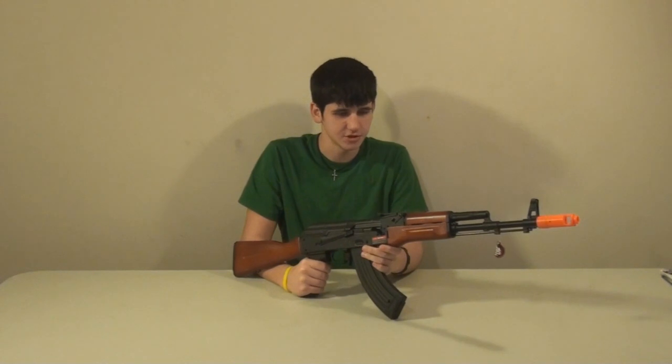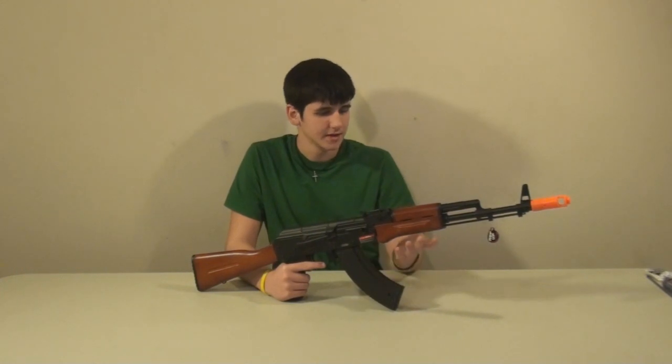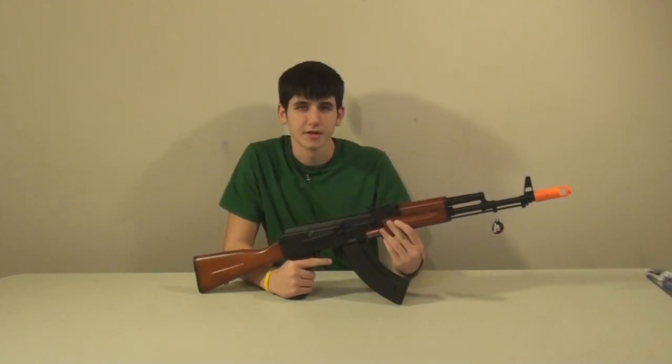Now let's talk about the features of the AK-74. This gun has a blowback system, which is extremely nice, and we will show it to you right now.